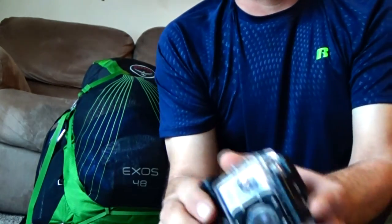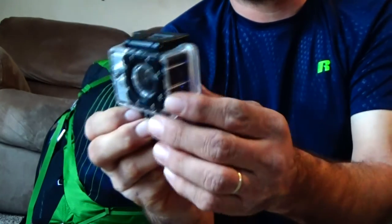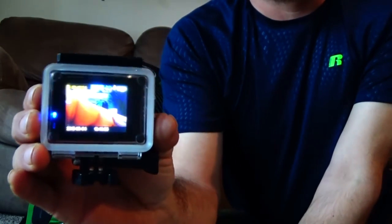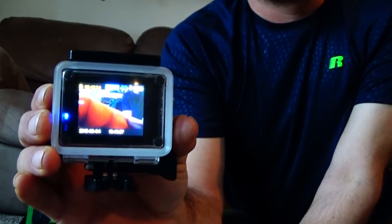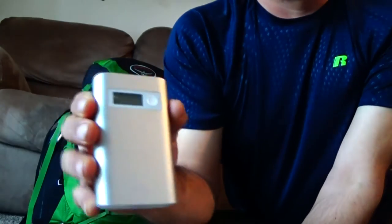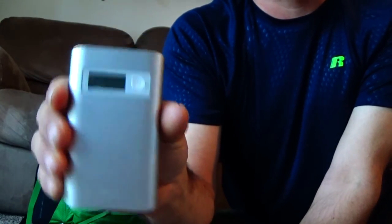I also purchased a new camera, so I'll be testing this in the near future. It has a built-in screen on it.